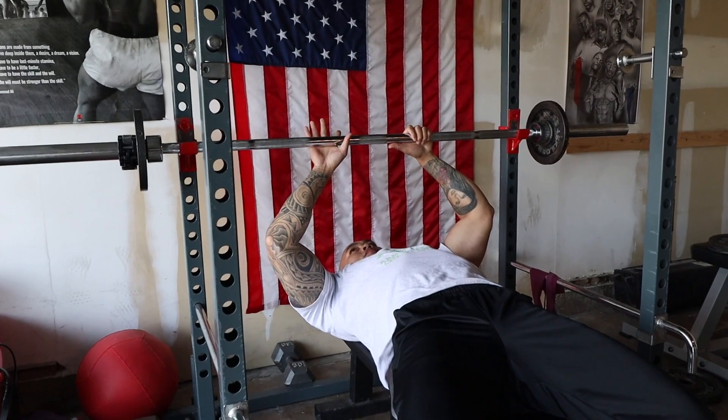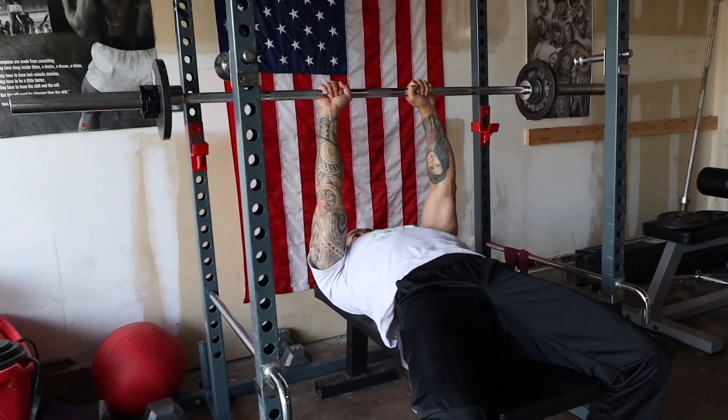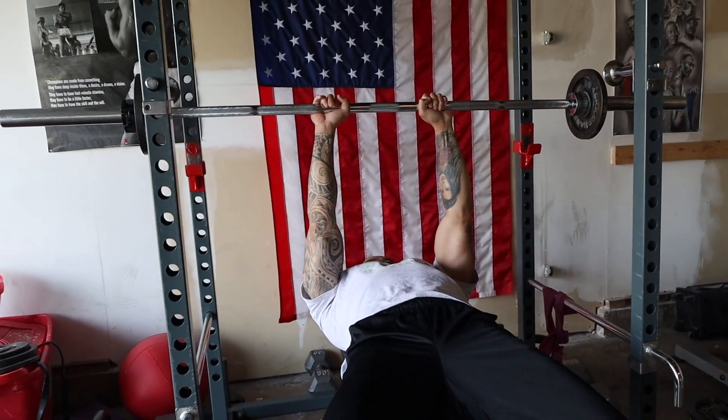Lastly is the close grip bench press. Place your hands much closer to the center of the bar at a width that isn't causing any pain on your wrist. This builds your triceps in a huge way that will transfer over to your bench press when you're locking out.